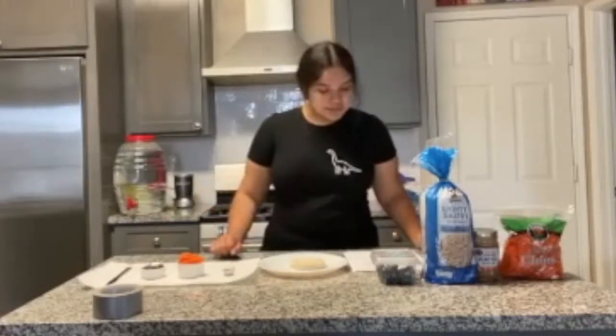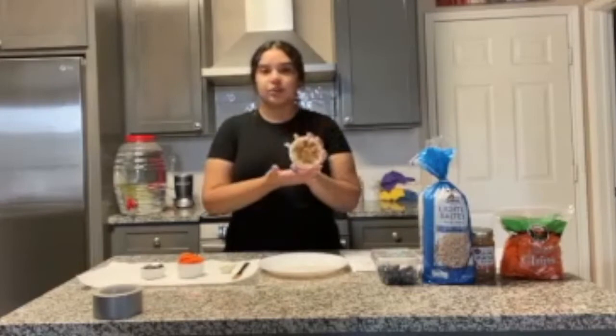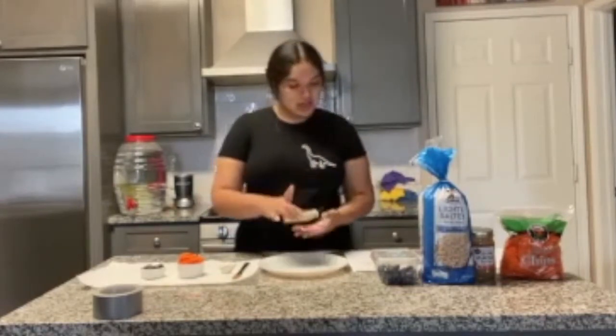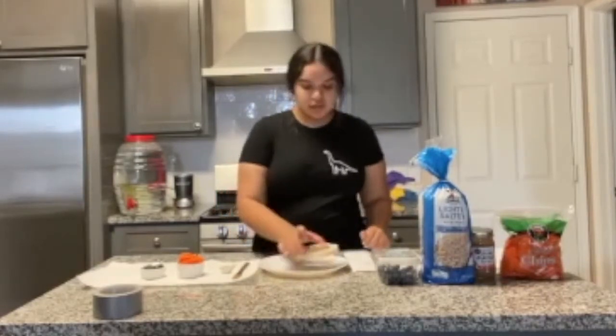So the first step says, using a butter knife, spread almond butter all over the rice cake. Here we've spread the almond butter on our rice cake. Moving on to the next step: place the rice cake at one end of the oval plate.